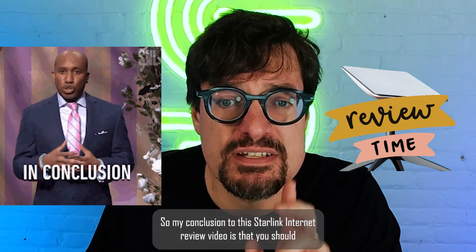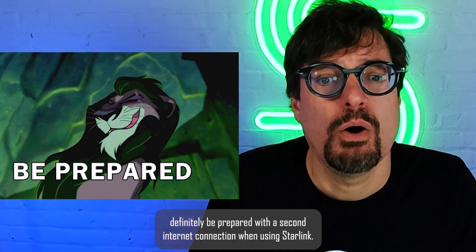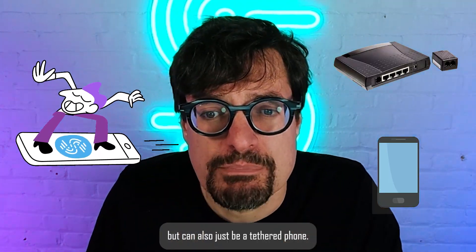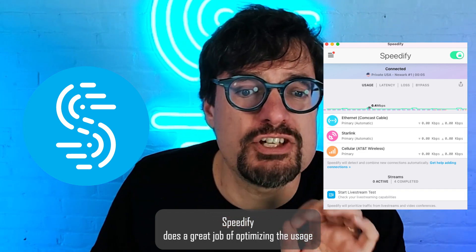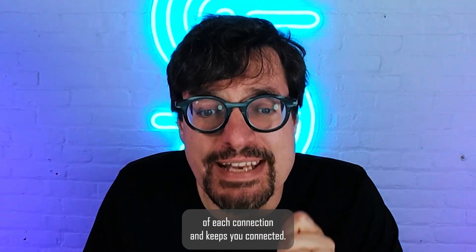My conclusion to this Starlink Internet review is that you should definitely be prepared with a second internet connection when using Starlink. That can be your old DSL or cable connection, but it could also just be a tethered phone. It's not just having it available — it's using it at the same time with Starlink. Speedify does a great job of optimizing the usage of each connection and keeps you connected.